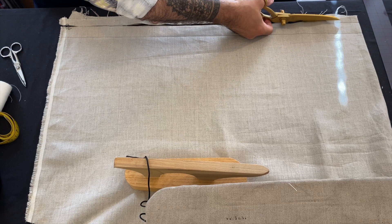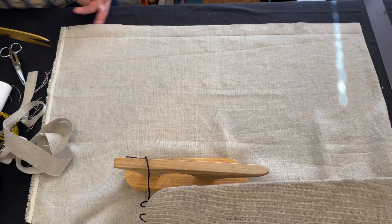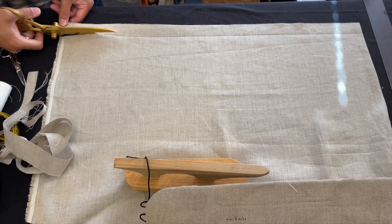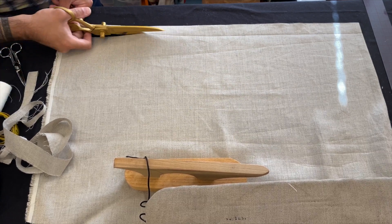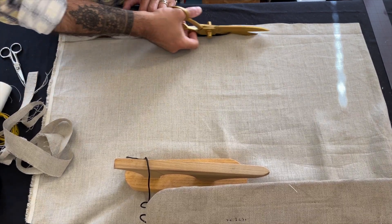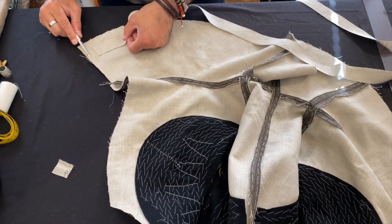Hello and welcome to another episode of the Modern Maker Workroom. In today's lesson we're going to be working with the hem of this jacket. I begin by cutting an inch and a quarter to an inch and a half wide cross-grain strip of linen — this is a 60-inch wide strip and it should fit well around the hem.